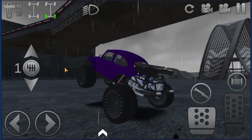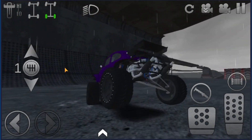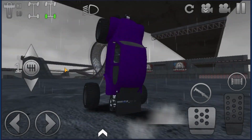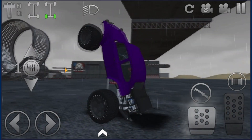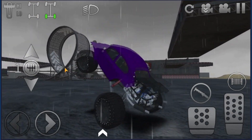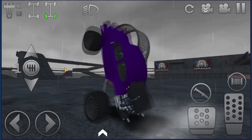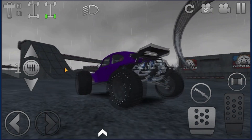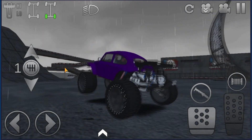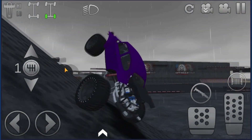I can't figure out if I want to name this video 'Hydraulics' or 'Wheelies' because I know both will probably get some good views. I should do both — I'm just gonna put both in the title, like put hydraulics in parentheses or something. Yeah, it does hydraulics, bro, bouncing like crazy.